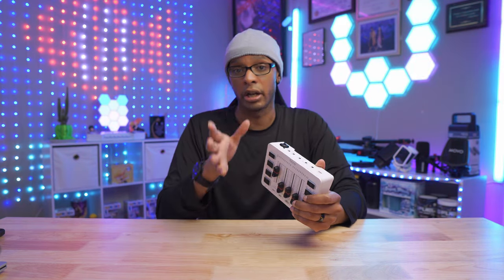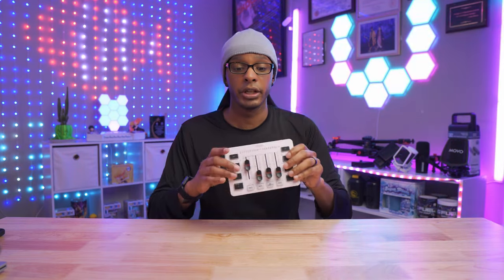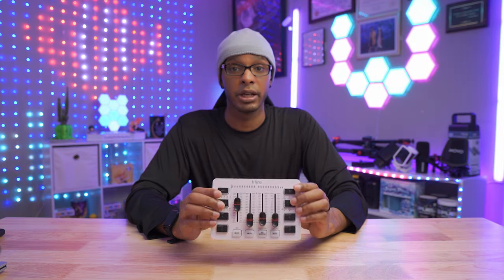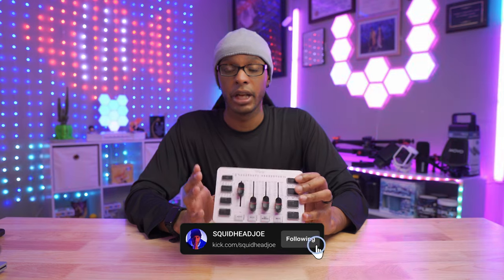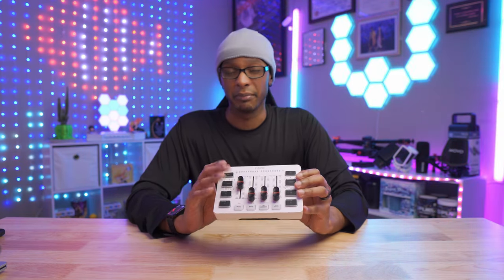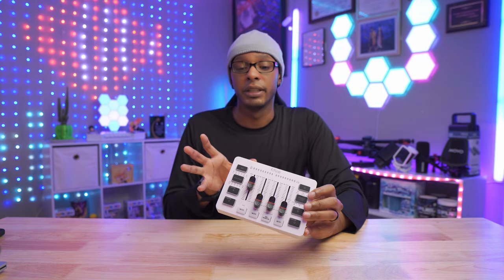I suggest watching that video because it has USB and XLR inputs. If you need to step up your audio game or step into the XLR world, you can buy the microphone first and then upgrade to XLR input and have this mixer ready to go. My information in this video is coming from the perspective of using this for streaming and content creation for about two weeks now.